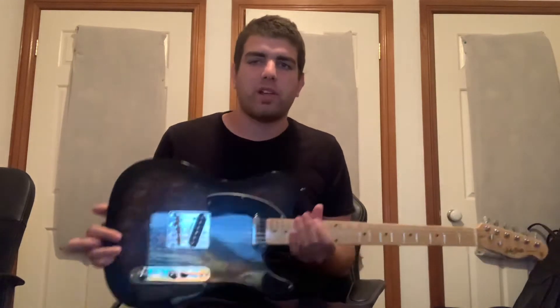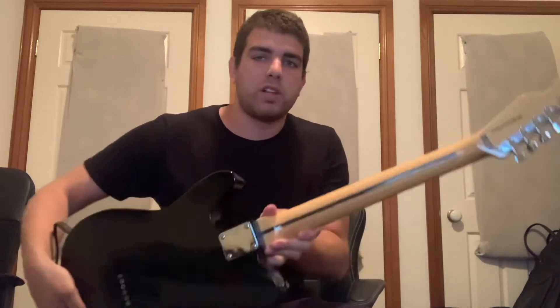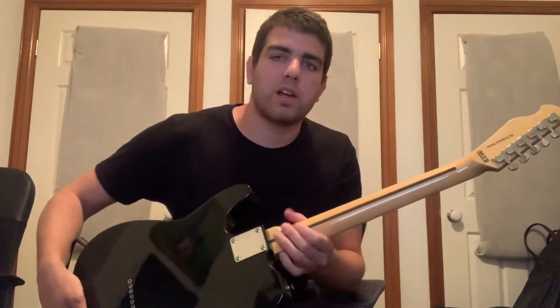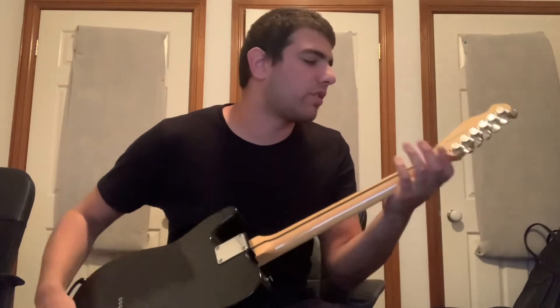Being a string-through guitar, you also get a sort of painted skunk-striped neck with a really nice gloss finish, and the tuners on this are great.